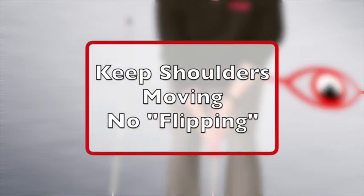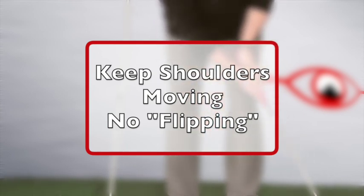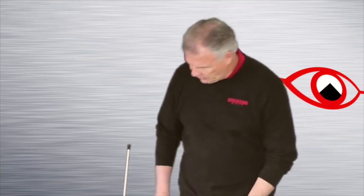You know those eight-footers where we step up to them, get a little tense, and then we just kind of wish them in — hands break down, shoulders freeze. Unfortunately, that's not uncommon at any level of play. The distance may vary, but here's what we're going to do: we're going to tackle this once and for all.